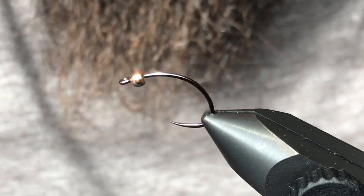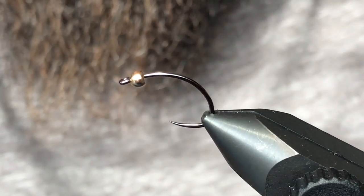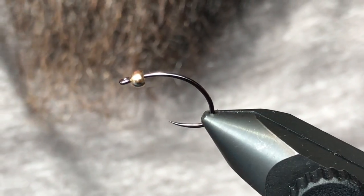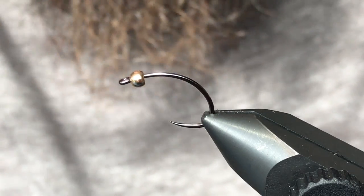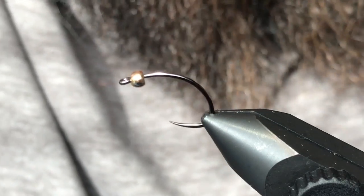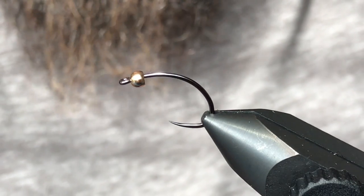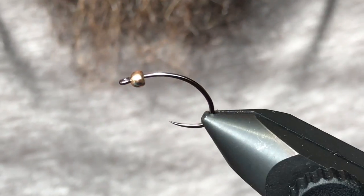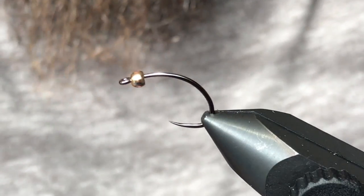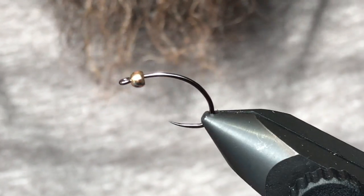We're going to do three videos just kind of covering the three different types of caddis patterns you can fish. There's a ton of different patterns out there, but we're going to do a caddis larva pattern, a caddis pupa pattern, and then an adult caddis as well. So this first one is going to be the larval stage, and this pattern is kind of a variation on the Shark's Caddis.